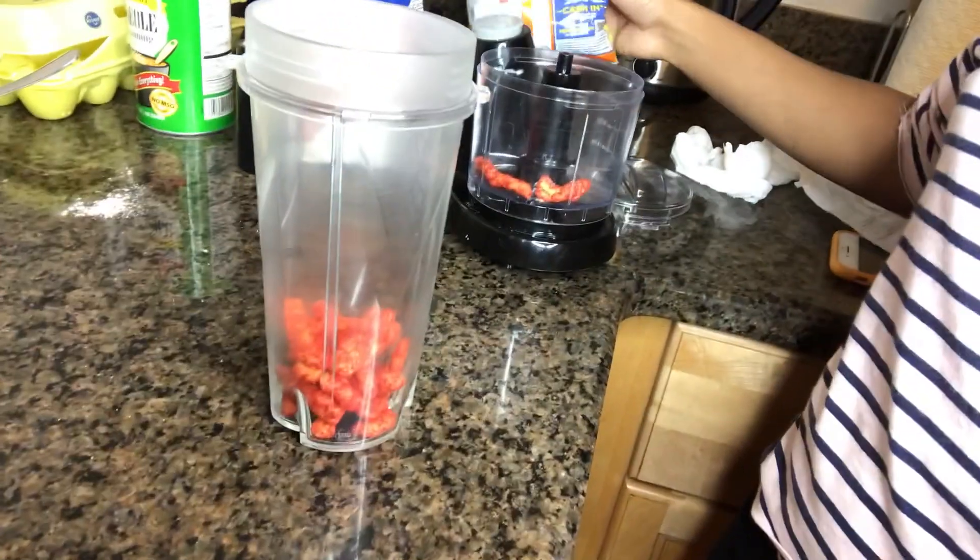We got our famous blender right here and we are going to see if that works. I'm going to try a few again because I want to eat some of these. I think that's enough — we're going to pour this much in here and see how this thing works. Oh Lord, y'all. This is why it's Ghetto Gourmet.